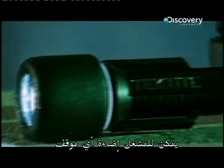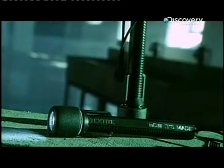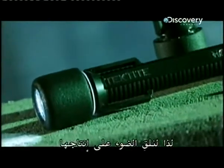The torch can illuminate any situation. The first version was invented in the late 19th century and produced only flashes rather than a constant beam, hence the name flashlight. Today they are rather more sophisticated, so let's shine the light on their production.